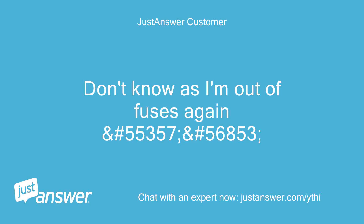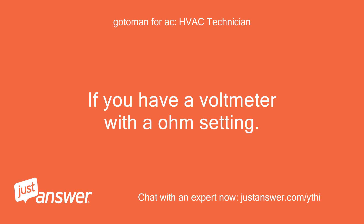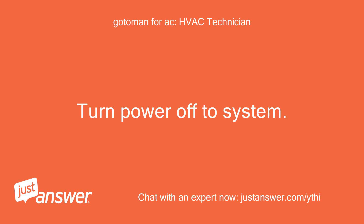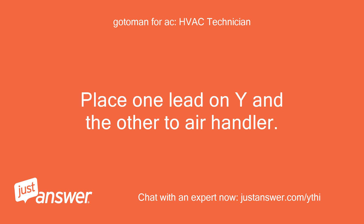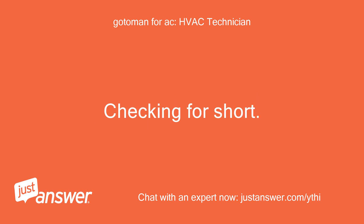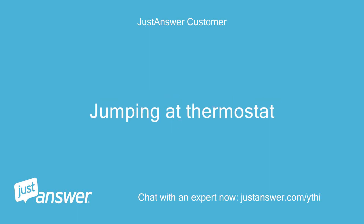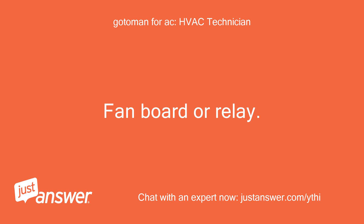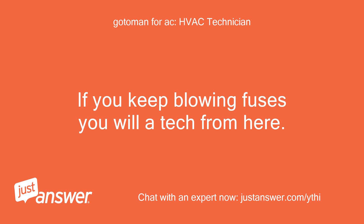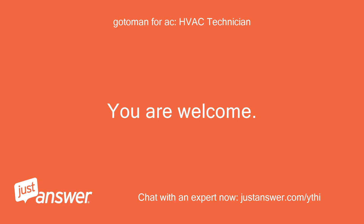Out of fuses again — off to get more. If you have a volt meter with an ohm setting, turn power off to the system, go to the air handler and check Y and G. Place one lead on Y and the other to the air handler chassis, checking for a short. R to G does not turn the fan on when jumping at the thermostat — your problem is in the air handler: fan board or relay. If you keep blowing fuses, you'll need to attack from there. Thanks for your help. You are welcome.